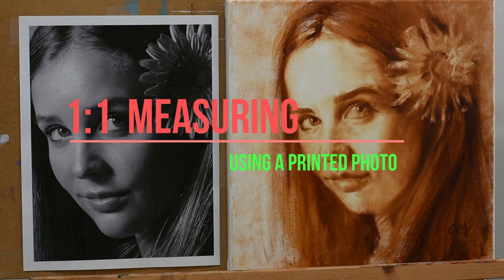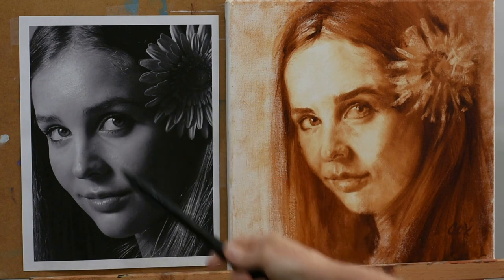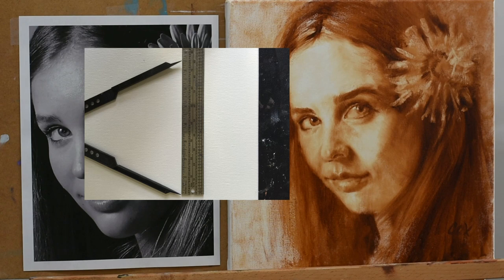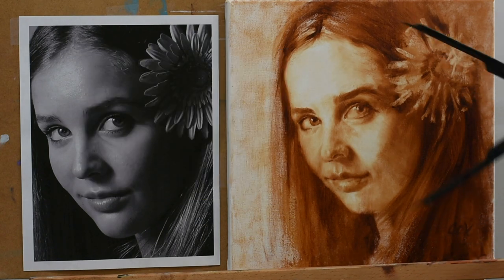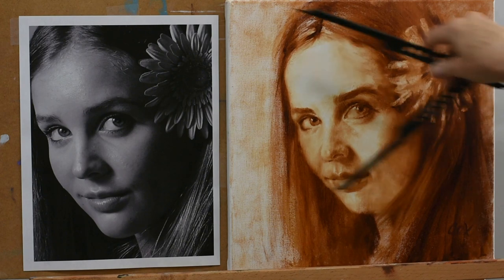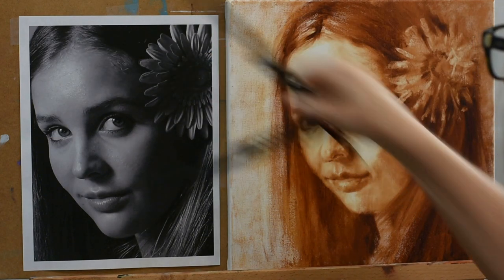With one-to-one measuring, you're simply using your photo reference which has been sized to the exact same size as the face you plan to be painting. We can see that the head of our painting is pretty much the same size as the head of the photo reference. This makes measuring so quick and so easy.